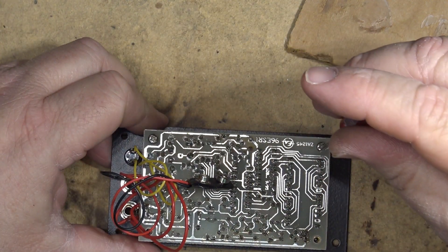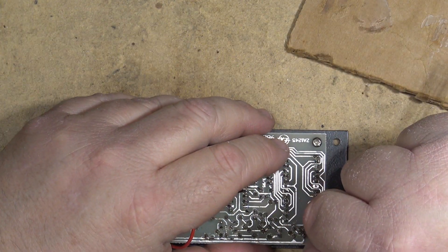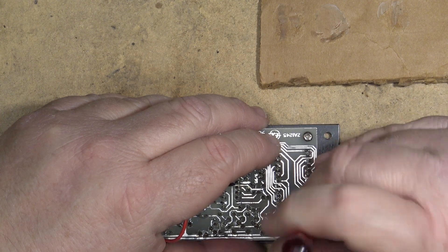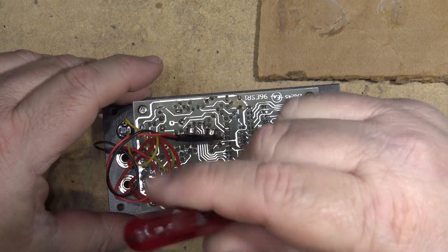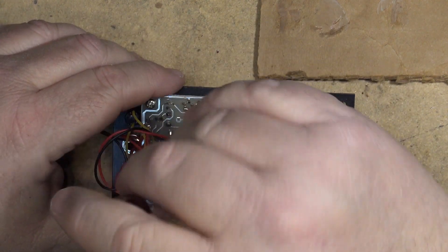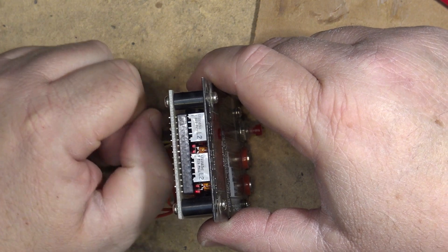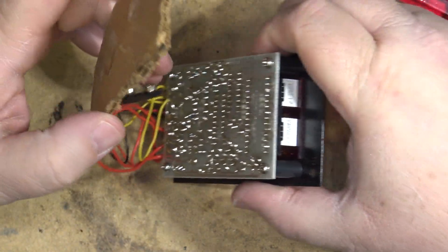I know Zenith used to do the same thing, because on their System 3 TVs they used to wrap the back side of the deflection board with a piece of cardboard that probably had some fire retardant on it. But apparently the fire retardant wasn't good enough, because a number of them burst into flames and burned people's houses to the ground. They then started putting a plastic fiberglass shield on instead. On the Zenith System 3 TVs, the vertical board and high voltage board were stacked, and they didn't want a technician sticking his hand in to adjust something and getting zapped by high voltage, so they put a cover over it.